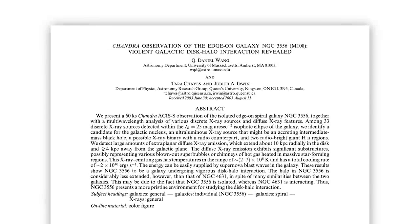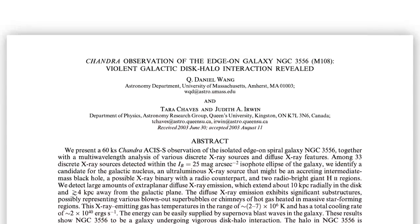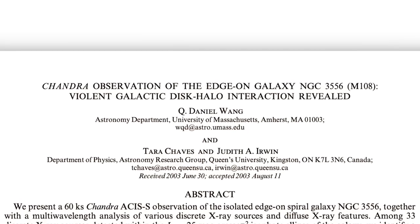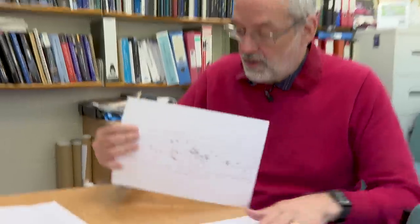We have a paper here called "Chandra Observations" — Chandra is an X-ray satellite — "Chandra Observations of the Edge-On Galaxy NGC 3556," which they conveniently tell you is also Messier 108. "Violent Galactic Disc-Halo Interaction Revealed." Violent? Yes, violent. So here's what the Chandra view of this galaxy is.